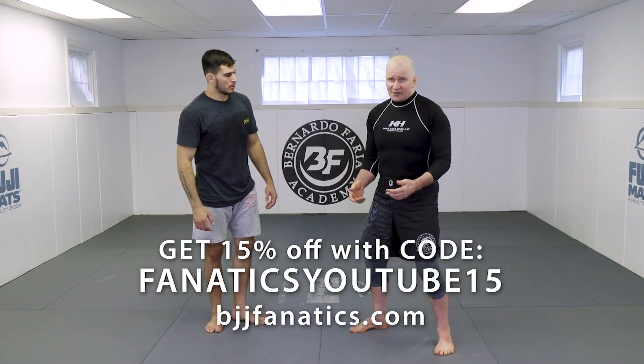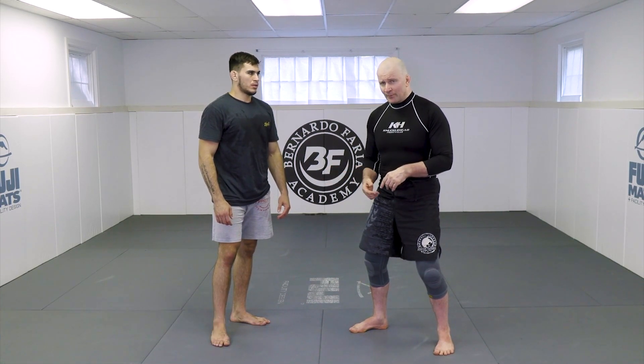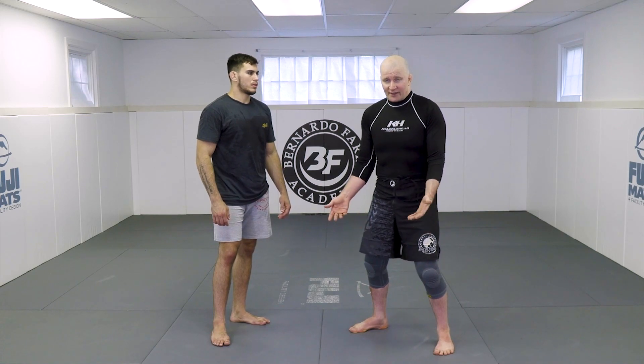One of the beauties of the high single leg is it's just as good when you're behind people, which is the preferred position in a self-defense situation, as it is from in front of people. On occasions, I would have to fight people who were literally so big through the waist that I couldn't get a body lock — physically couldn't do it.